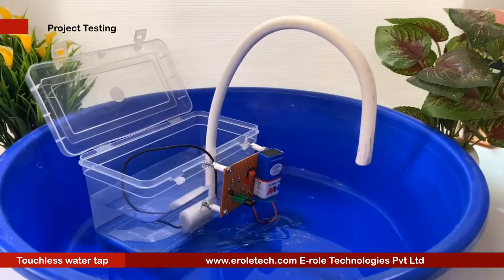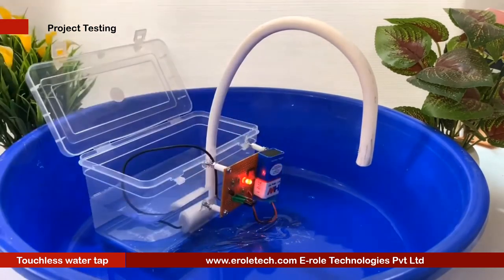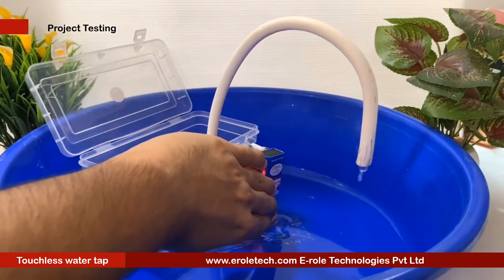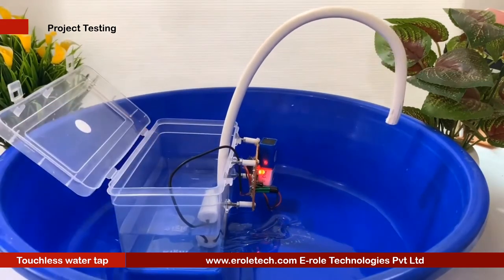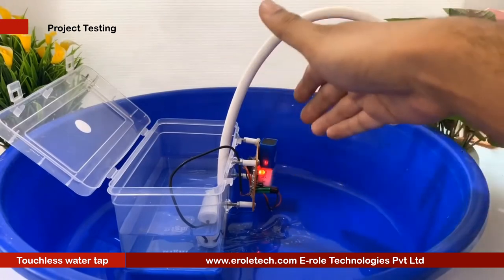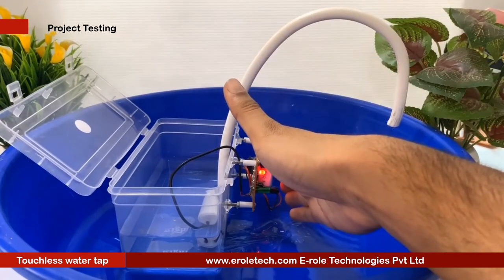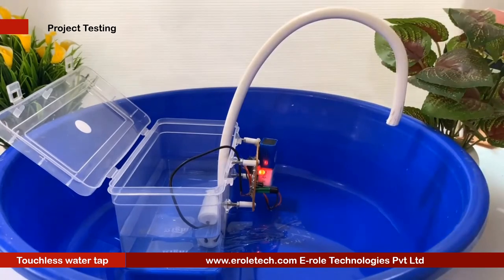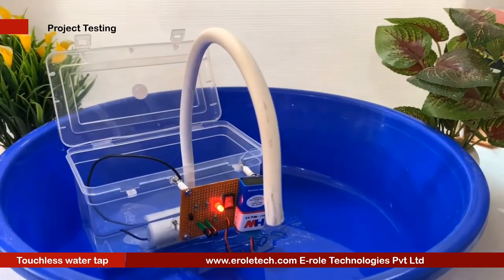Now we will connect a 9V battery and test our project. When we put our hands in front of the sensor, IR rays reflect from our hands and are received by the photosensor. After sensing the hand, the water pump turns on and supplies water. When we take our hands away from the tap, the pump turns off. Our circuit is working perfectly.